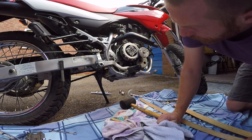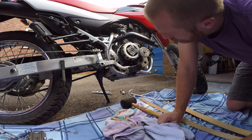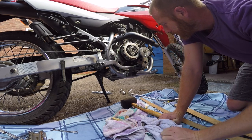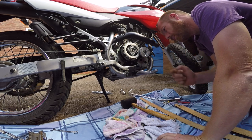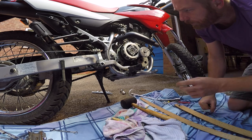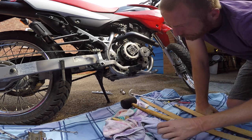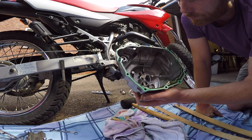It looks like my engine doesn't have the flat plate oil screen I was expecting, just a centrifugal one. It's a good job I brought a new gasket — as you can see it's still stuck around the outside and will take some cleaning. It's just become one with the engine here — it's going to be fun.